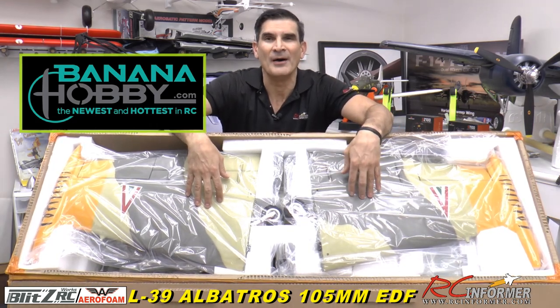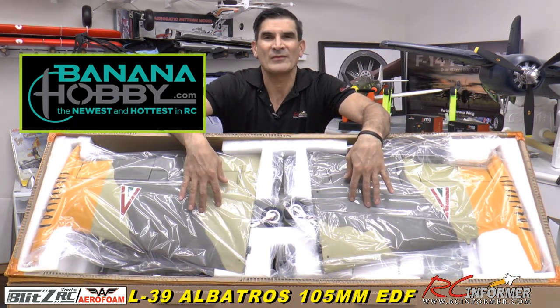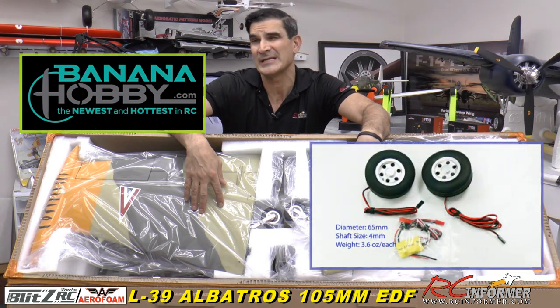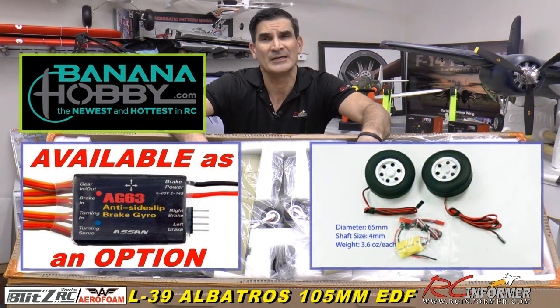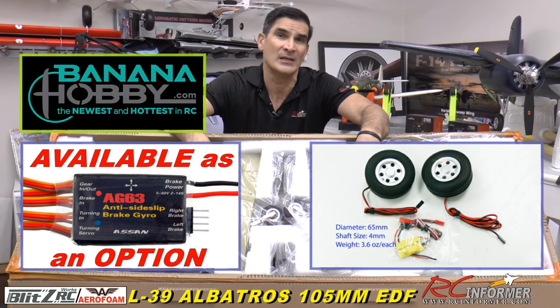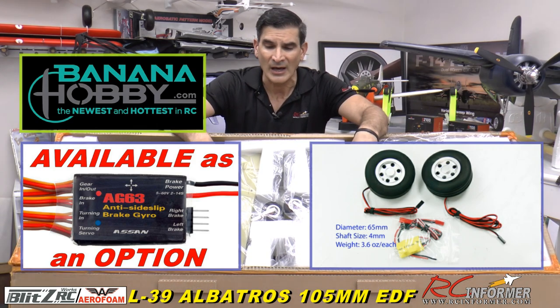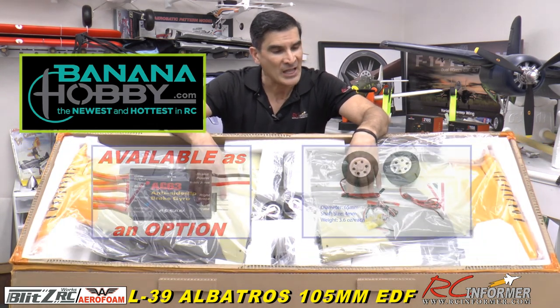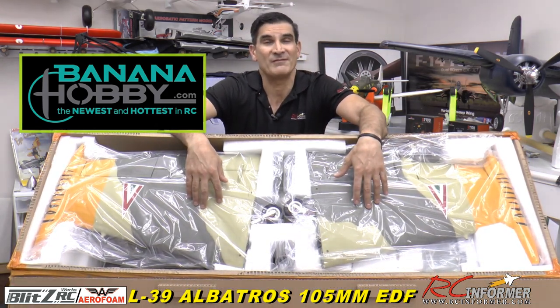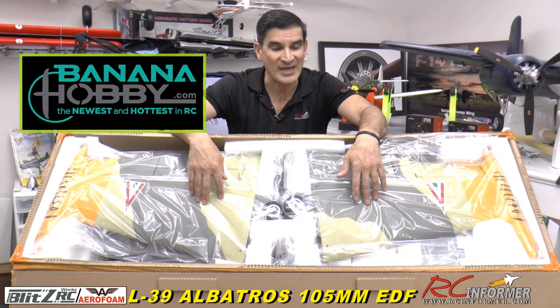The other nice feature about this thing is that it has JP equipment — JP brakes. It has a gyroscopic brake system which basically allows the plane to stop straight when you hit the brakes. It senses yaw movement and applies the brake pressure equally. Lights are all over it and the fit and finish on this thing is fantastic.